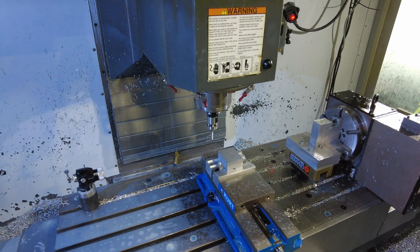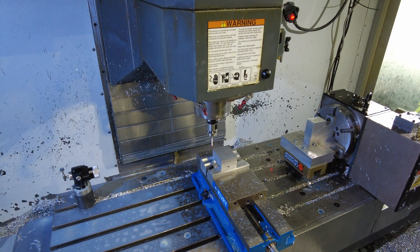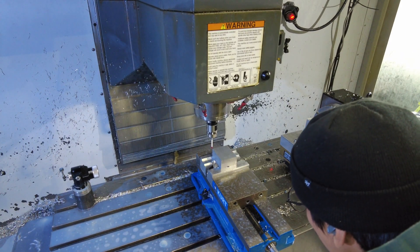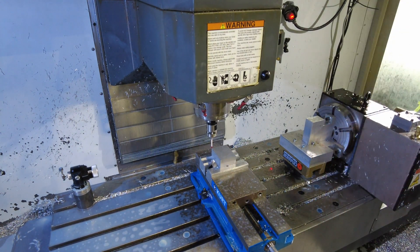It's just corner probing — we're basically setting the probe in the corner, and you give it the rough dimensions of X and Y in the interface. It's easy to line up the probe by eye and just let the program run.